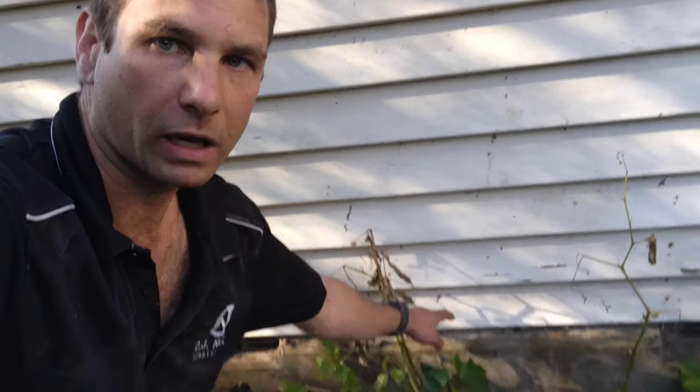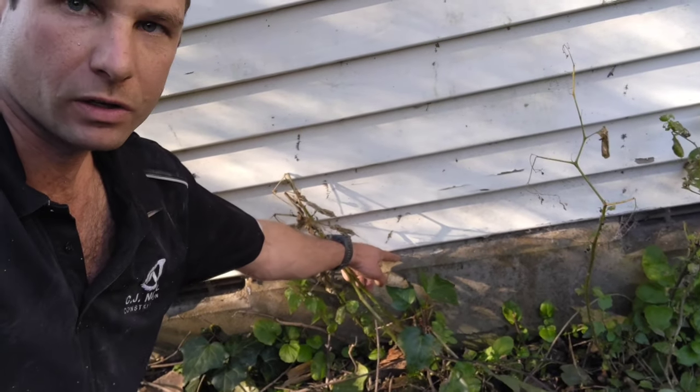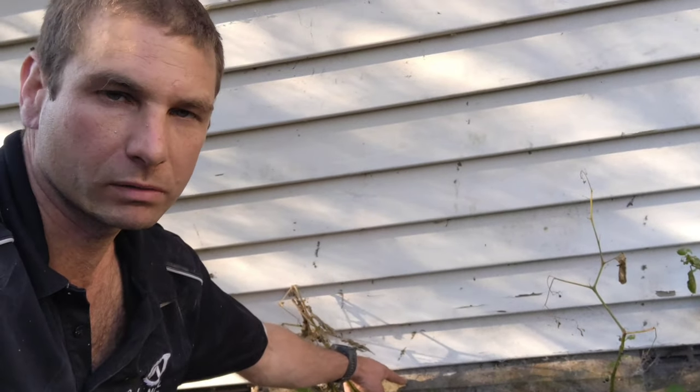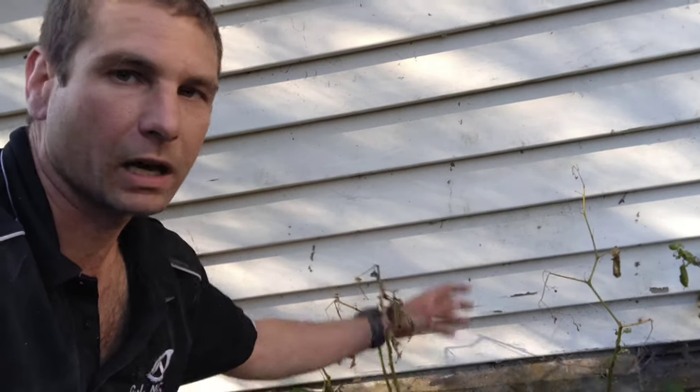We've also got a 45-degree piece so that on our boxing we can put a little angle — it's not a rebate, but you know what I mean if you've done foundations before. You get this little kick out and then the water runs down and goes out from the building. Nowadays on modern houses we tend to go the other way and actually have the foundation in slightly from the cladding.